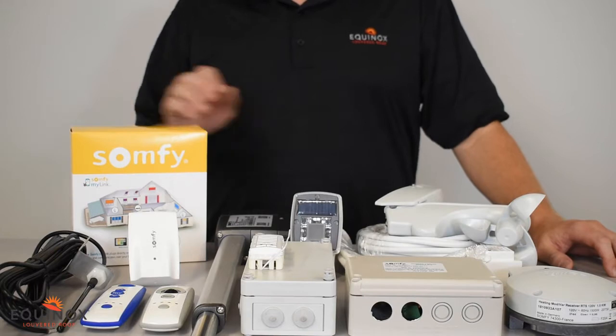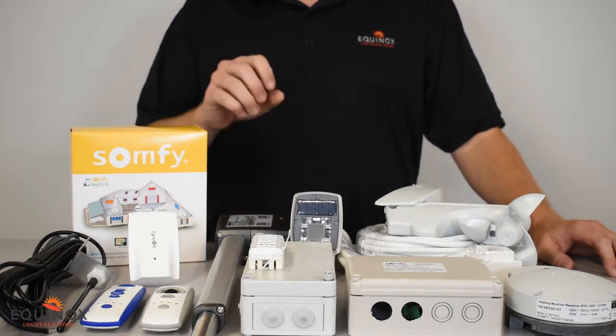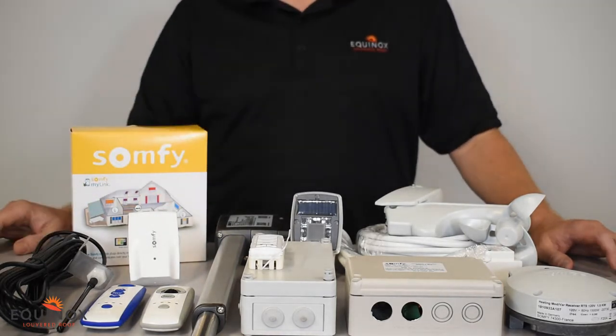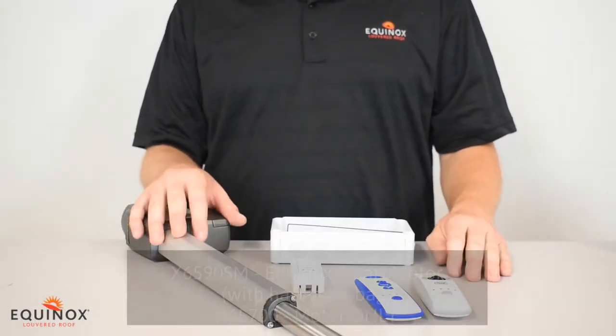With our linear smart motor it is controlled by the SOMFI control system. SOMFI has a family of multitude of controllers, sensors, and other accessories that control additional products you could add to your Pergola. I'm now going to go into further detail with the different SOMFI accessories.